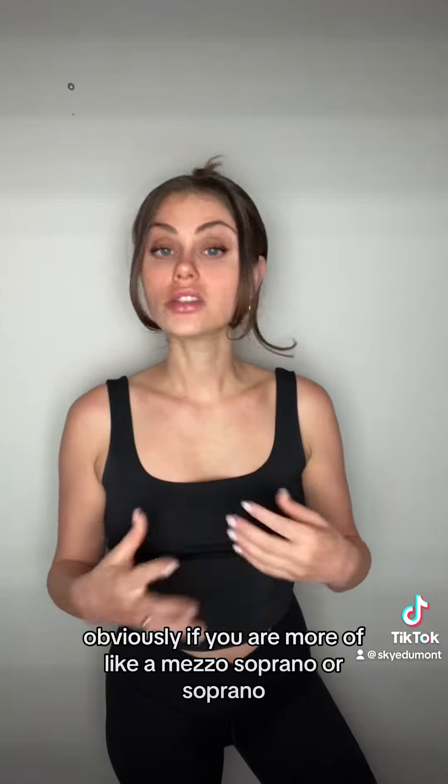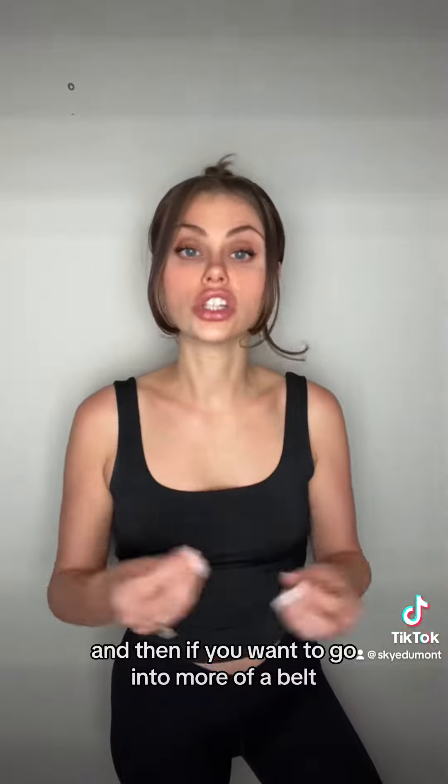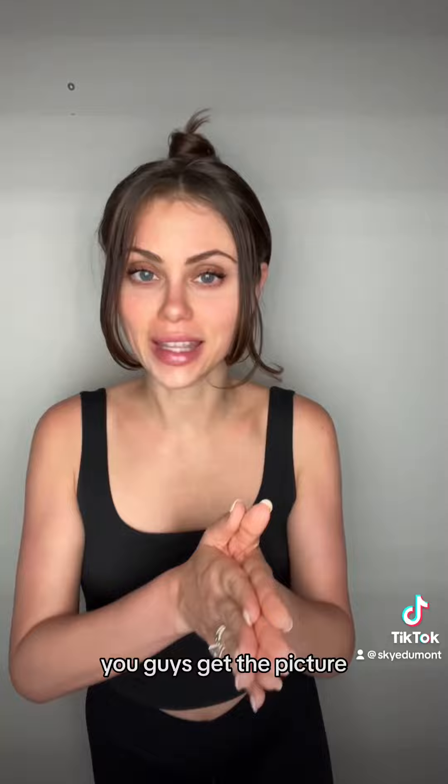Obviously, if you are more of a mezzo soprano or a soprano, you're mostly in head voice — you can use this for that. And then if you wanted to go into more of a belt, so chest voice, head voice for everybody, or chest voice and falsetto — you guys get the picture.